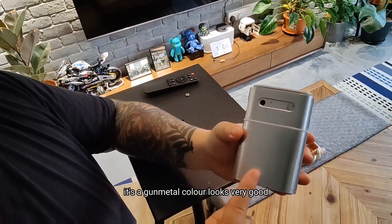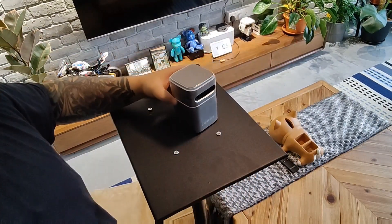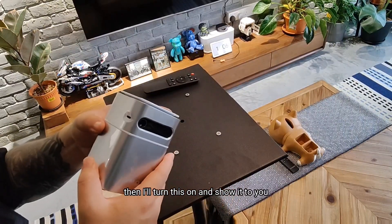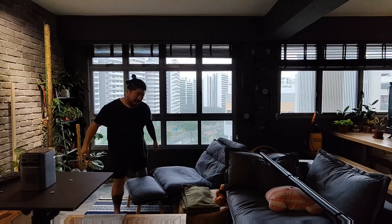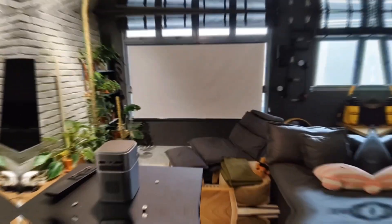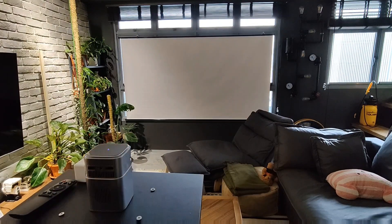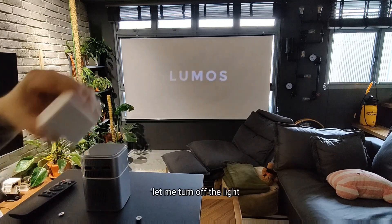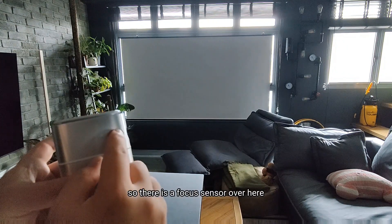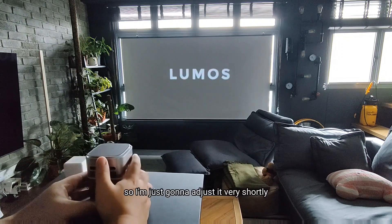I like the color — it's a gunmetal color, looks very good. Let me set up the screen, then I'll turn on this and show it to you. Let me turn off the light. There is a focus sensor over here that you can adjust, so I'm just going to adjust it very shortly.